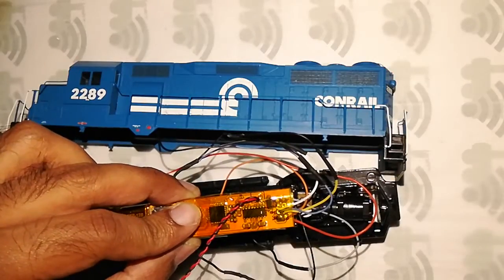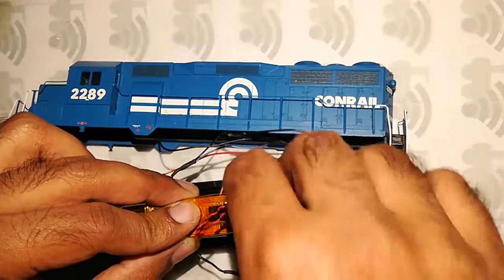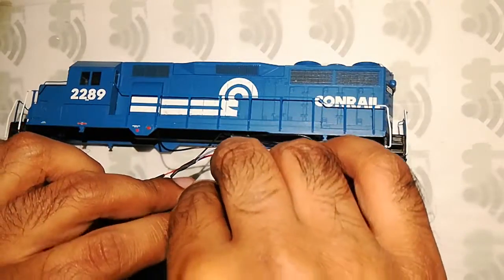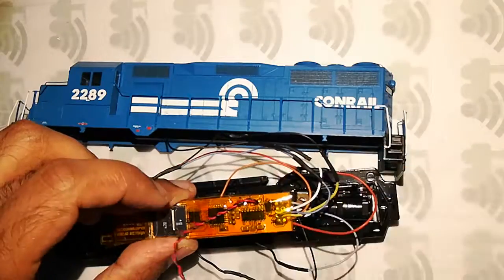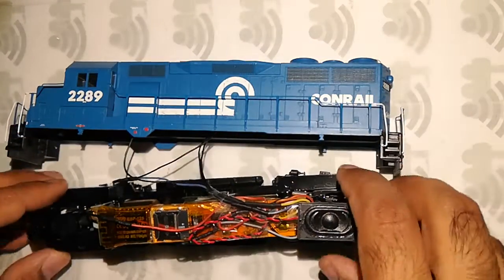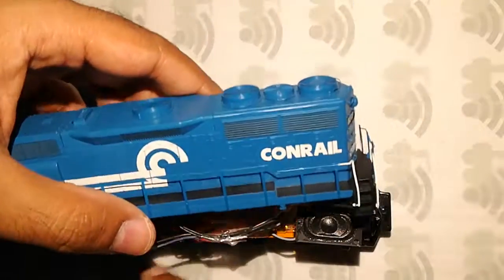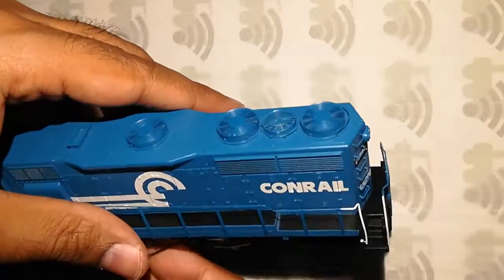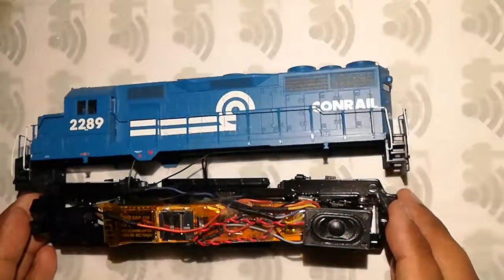I'll put the board on top and then tie it with another piece of tape, and put the speaker hanging in there — or whichever way you want to do it, it's up to you. There we have it, all taped up. Let's put the shell back on and the installation is complete. Thank you.